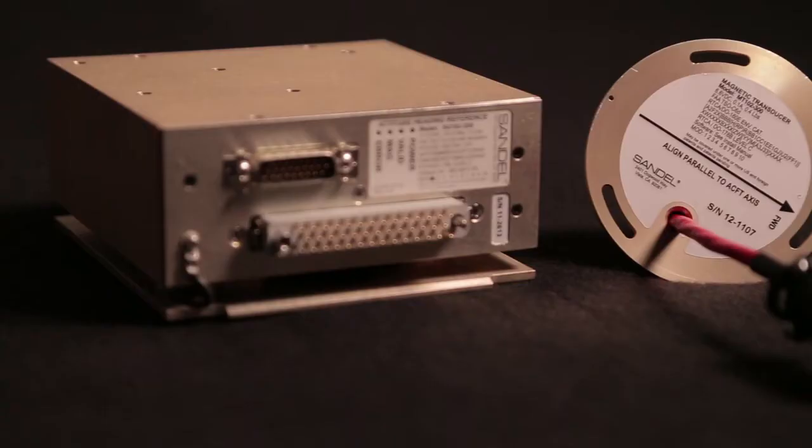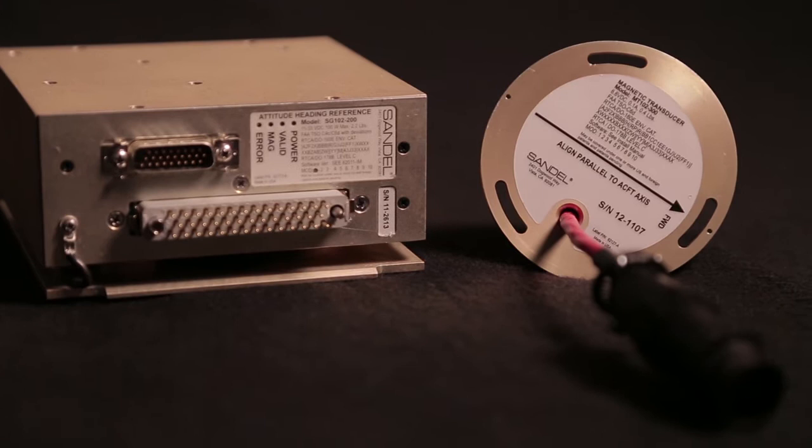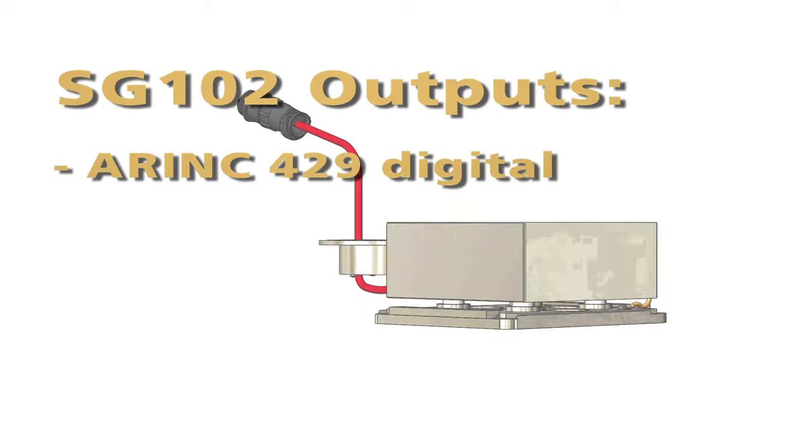Hi, I'm Jerry Henry with Sandell Avionics, Director of Technical Sales. I'd like to discuss the SG-102 AHRS. It's very cleverly designed to replace the KG-102 remote directional gyro. It outputs any heading source available including ARINC 429 digital, ARINC 407 synchro, and stepper motor.